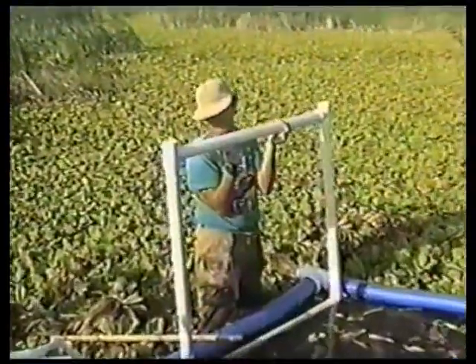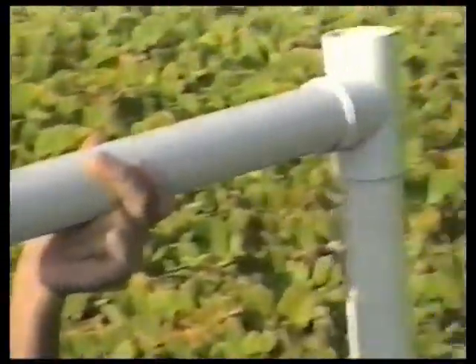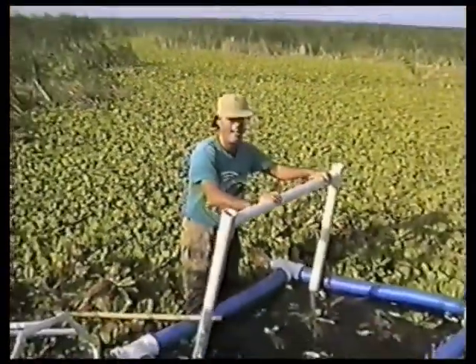Two inch PVC pipe with inch and a half end caps pounded into the ends of the pipe, and sand in between. It's used to mark the area to dig out.